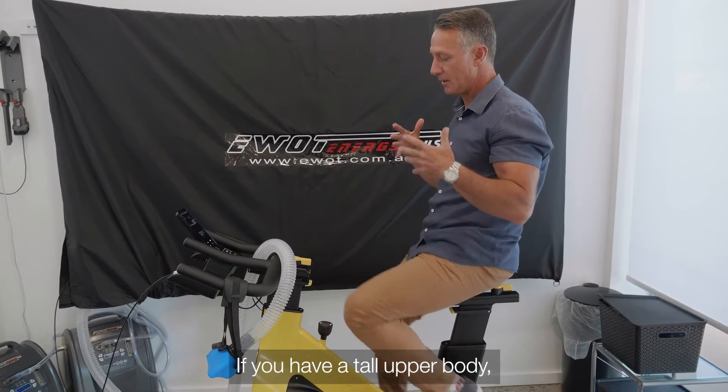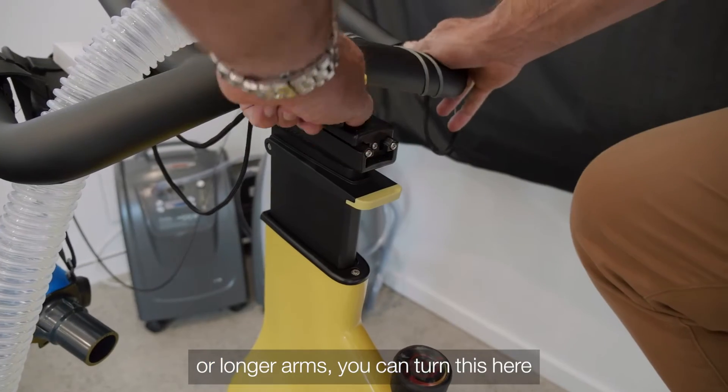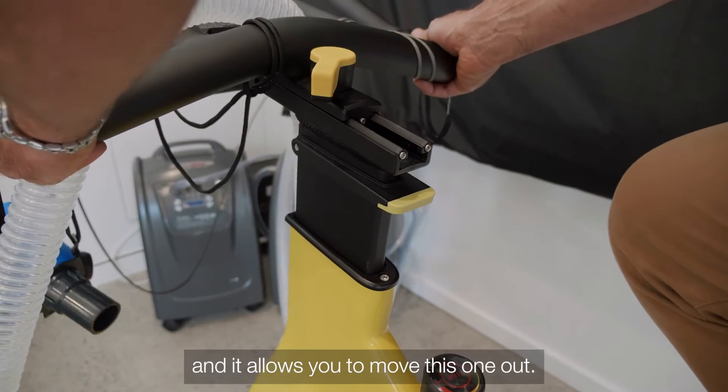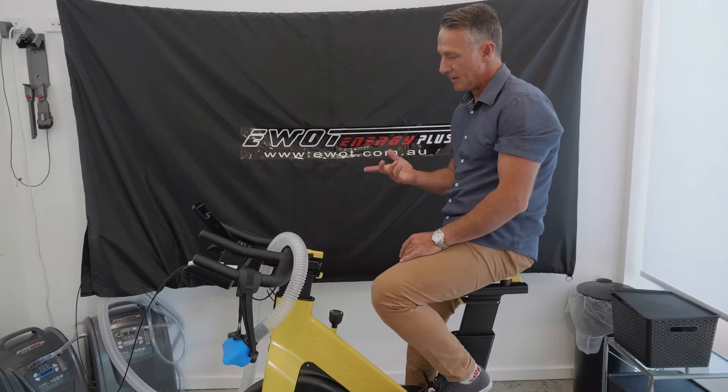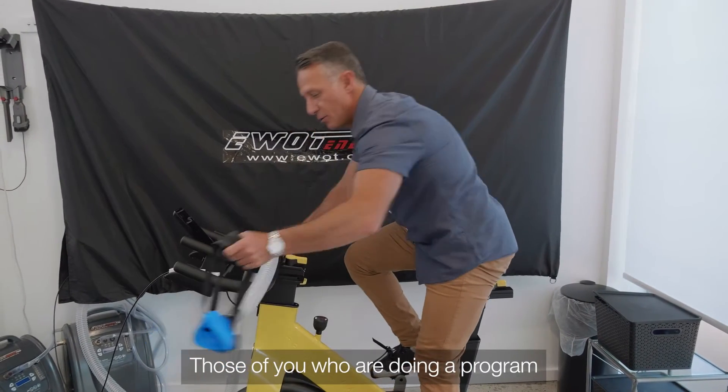If you have a tall upper body or longer arms, you can turn this adjustment here, which allows you to move the handlebars out to a more comfortable position.